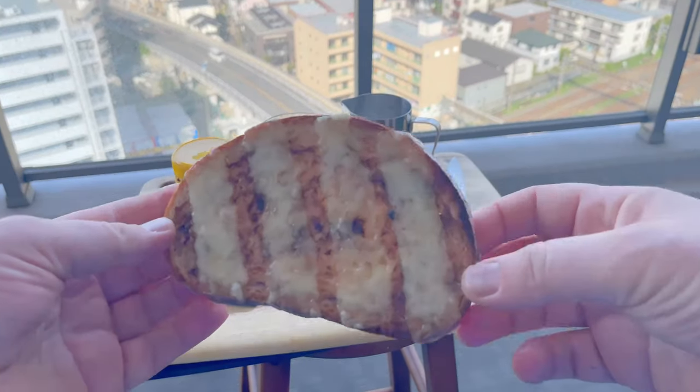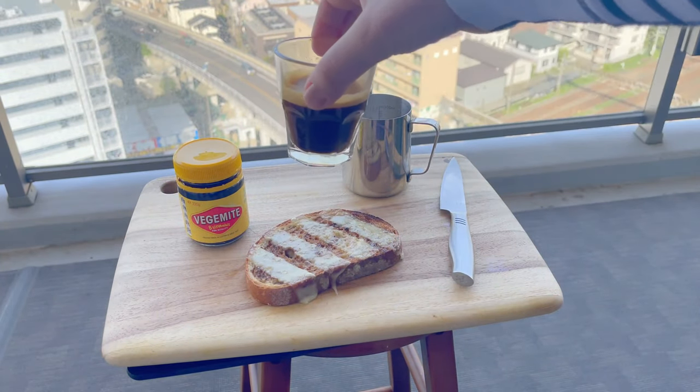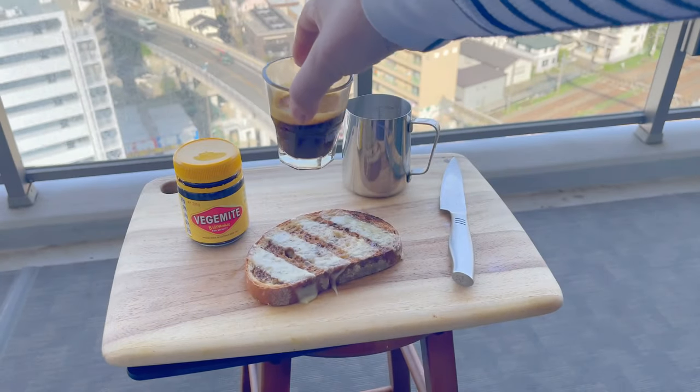Okay, so now I'm going to pop it under the grill and give it a toasting. After several minutes under the grill it should look a little bit like this. Excuse me while I tuck into this with my coffee.